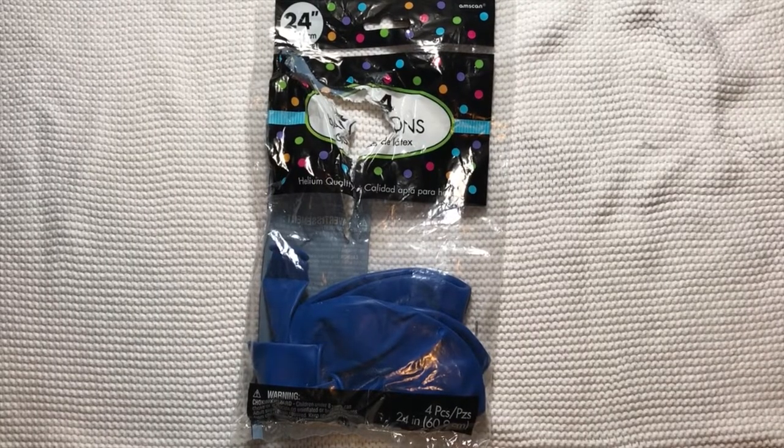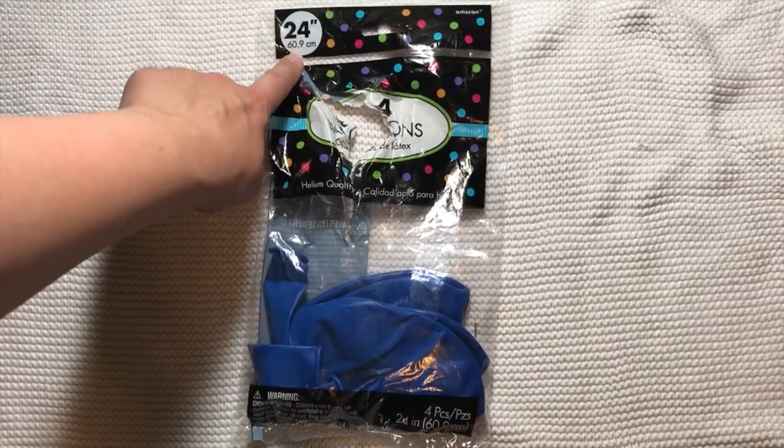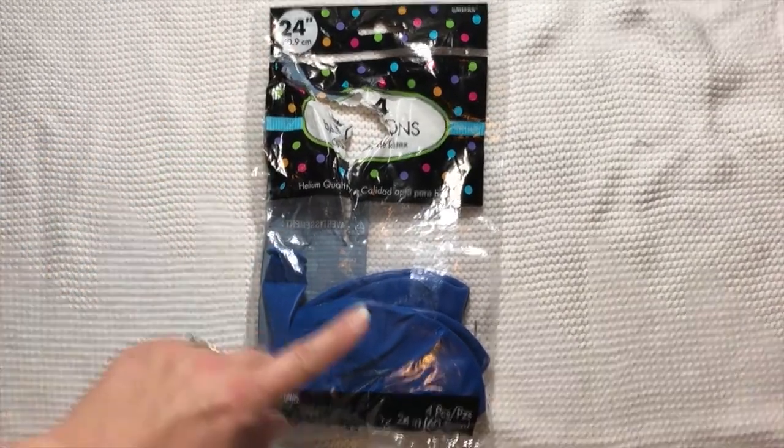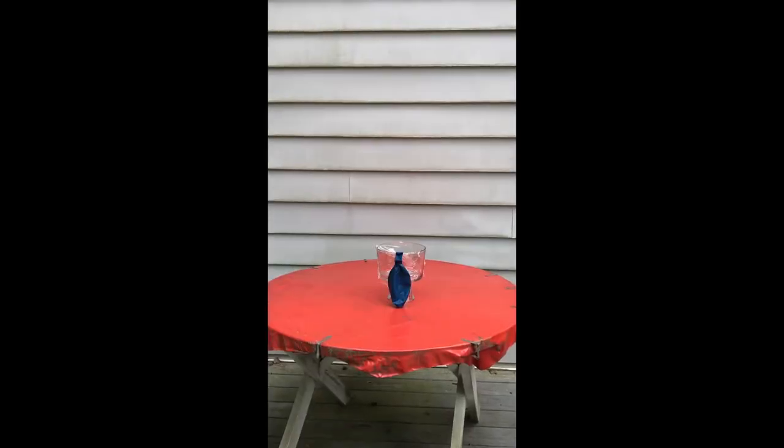First thing you're going to want to do is go to your local party store and get this four-pack of 24-inch diameter balloons. It's five dollars for four balloons. Fill up your balloon with air — do not use helium.